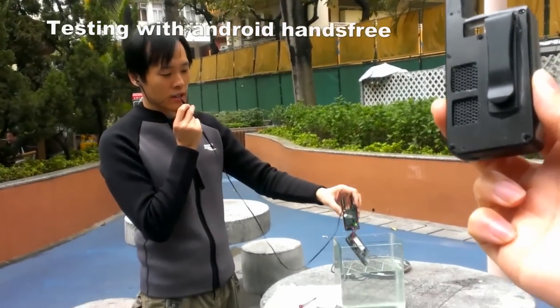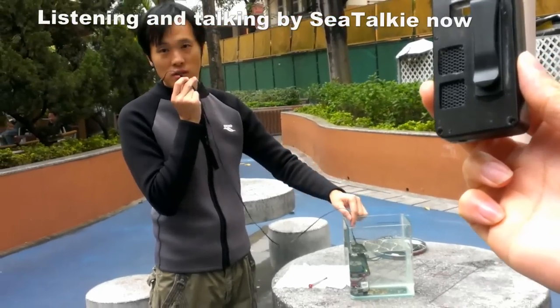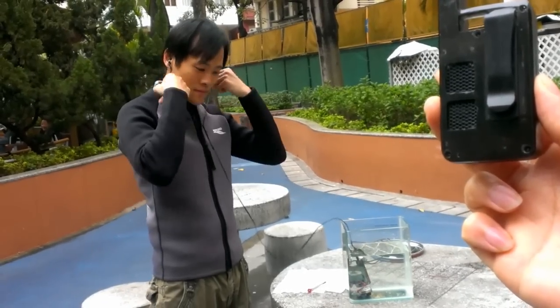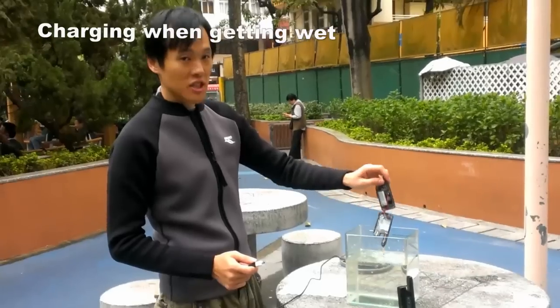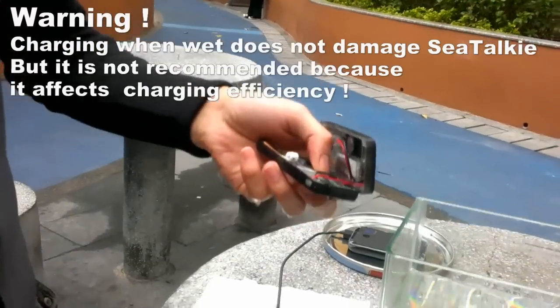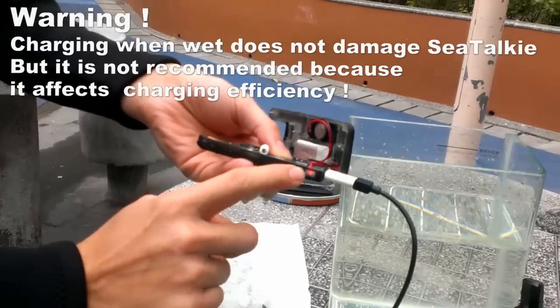And that's the end of this demonstration. Hello — I just came out from the water. And you stream in here. And I put the charging jack — you see it is charging now.